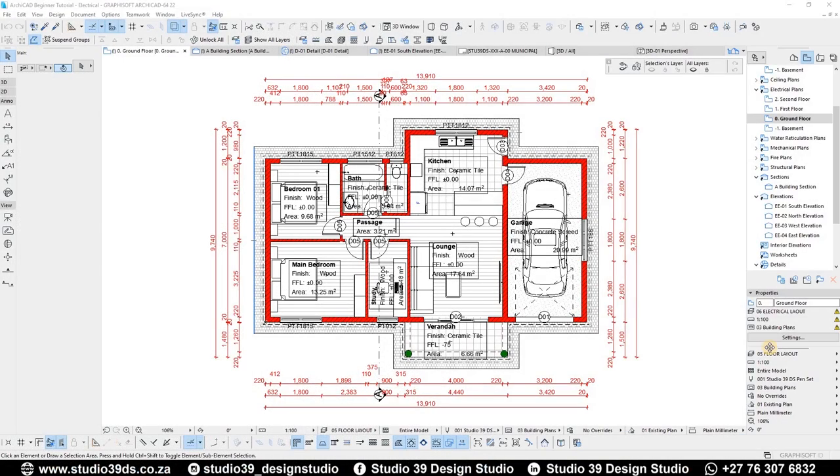Good day everyone, welcome to Studio 39 Design Studio. This is Richmond speaking, your resident designer. In this video I'm going to be doing an electrical layout in ARCHICAD. This was a request from one of my subscribers, so let's just get into it. But before I continue, I'd like to encourage you guys to like, comment, and subscribe to the channel, because I do videos like this every week.